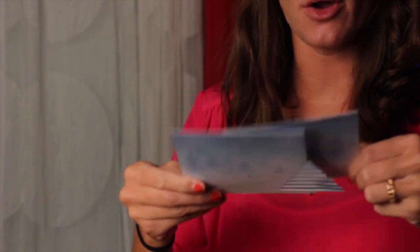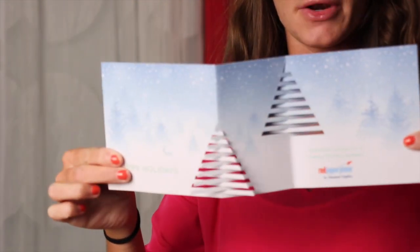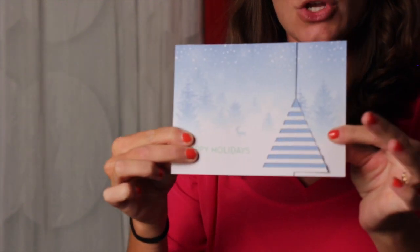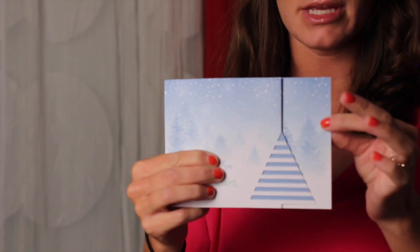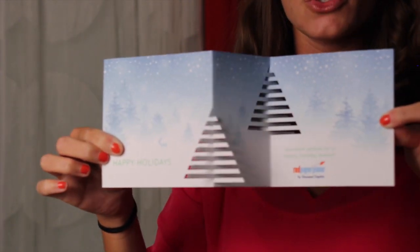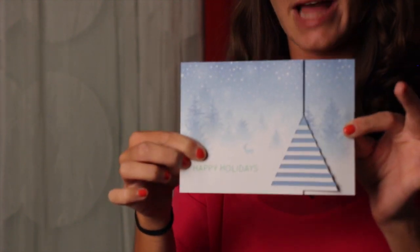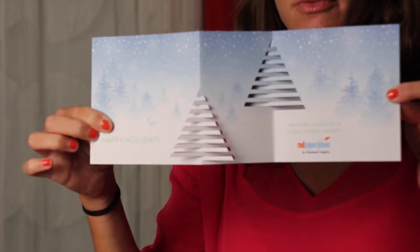Called the Z-Tree because it opens like a Z-Fold where it overlaps in the middle as you can see here, shows a sliver of the inside back panel on the front of the piece, and then unfolds into this winter forest scene with two tree cutouts that appear flat at first but then are intertwined and dimensionalized right before your eyes.